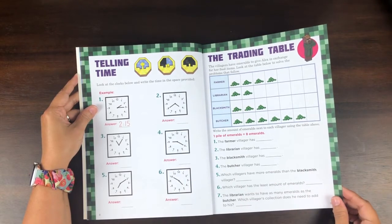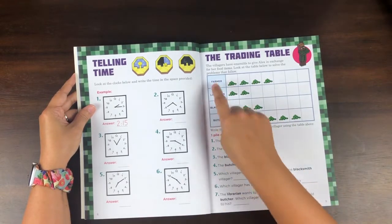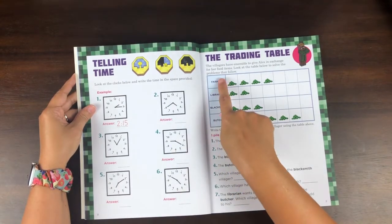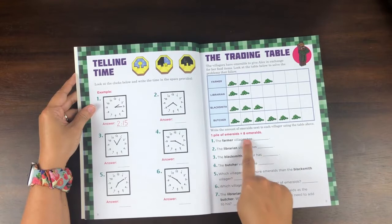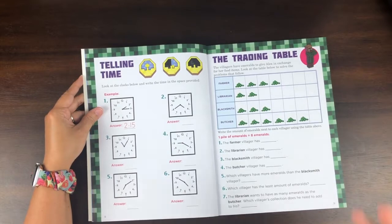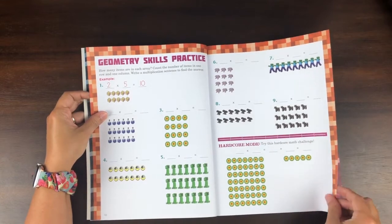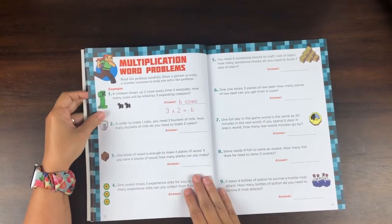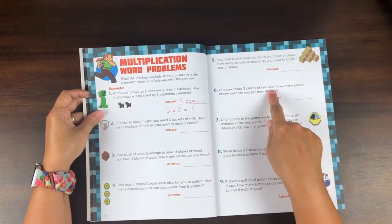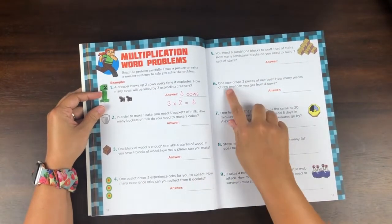Here's another example — they're doing some table work, and this is all Minecraft-specific stuff: 'The villagers have emeralds to give Alex in exchange for her food items — look at the table below to solve the problems that follow.' So it's the farmer villager with whatever values. It's not just pictures of Minecraft stuff — the language is also Minecraft-related. Then geometry skills practice, and these word problems are all Minecraft stuff too: 'One cow drops three pieces of raw beef.' If you haven't played Minecraft, that may be confusing, but if you have, you know exactly what that means.